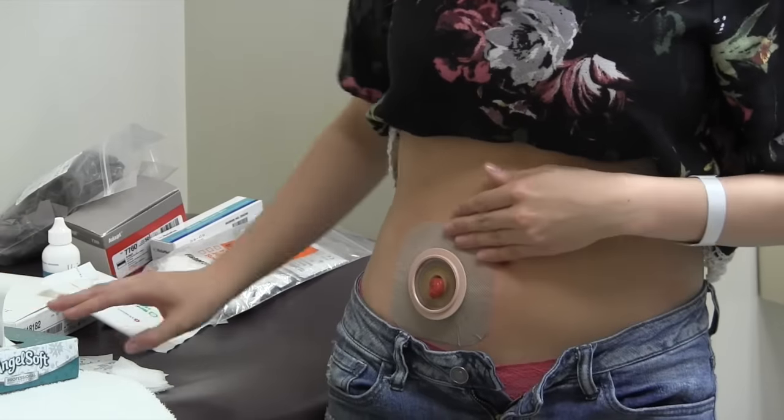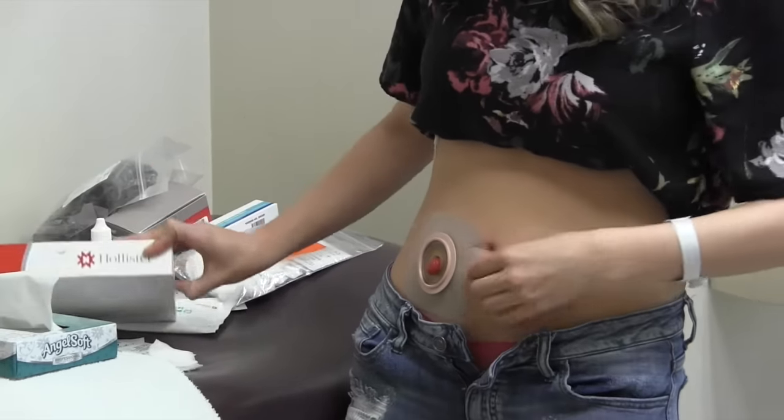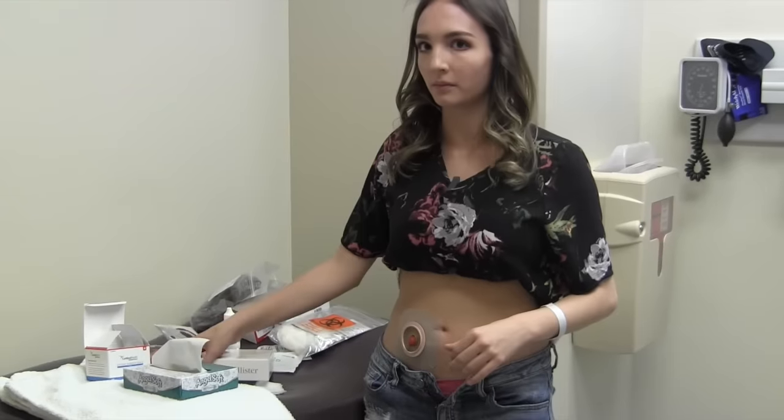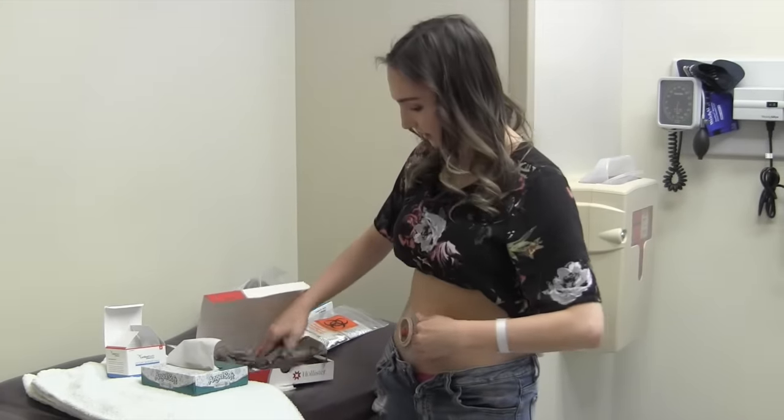What's nice about these ostomy products is that you can see if stool is going to start leaking before it happens, and you have a few minutes to get to the bathroom. It's really nice because it's a cloth on the outside.